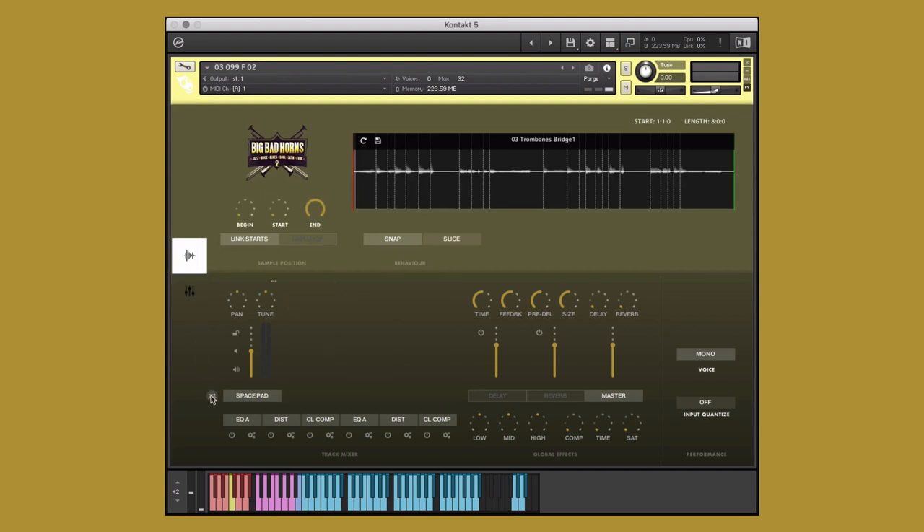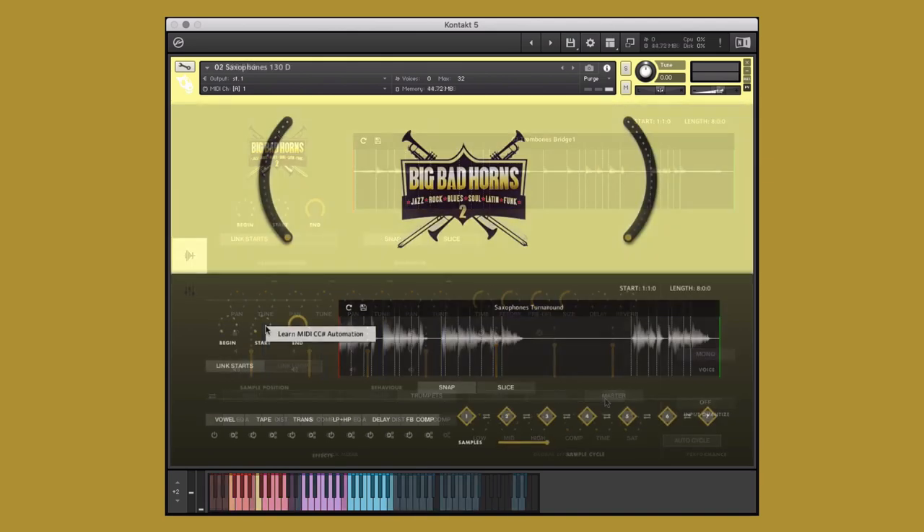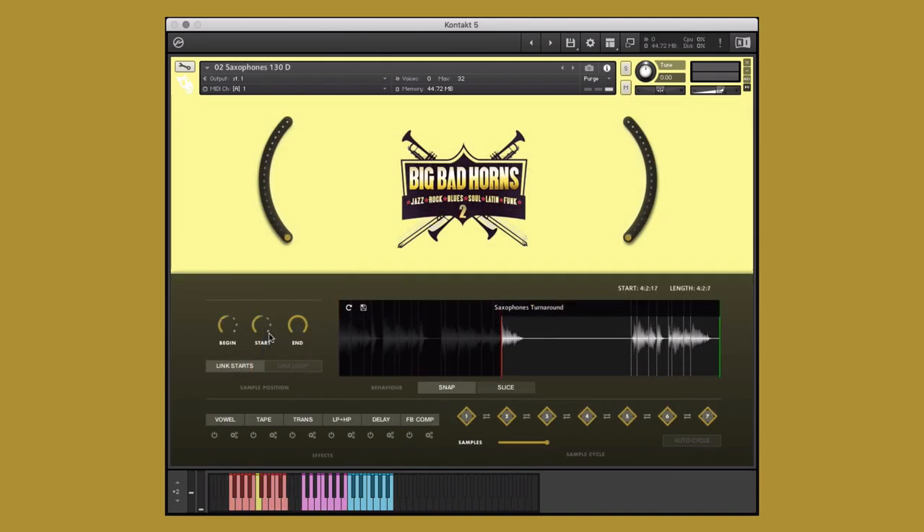Big Bad Horns Vol. 2 is a collection of jazz, rock, blues, soul, latin, and funk styles and contains saxophones, trombones, trumpets, tubas, electric guitars, drums, percussion, pianos, and so many more.